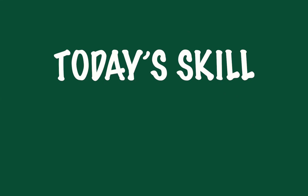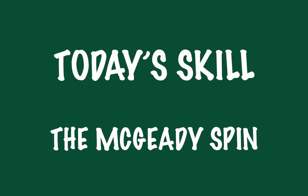Hi everyone and welcome to the second week of the Intersport Elverys FAI Summer Soccer School Skill of the Day. We hope you enjoyed last week's skills and we've got another excellent one for you today. Today's practice is a skill made famous by our very own Aidan McGeady. It's a really useful turn when in tight areas to trick defenders or to create some space for that shot at goal.